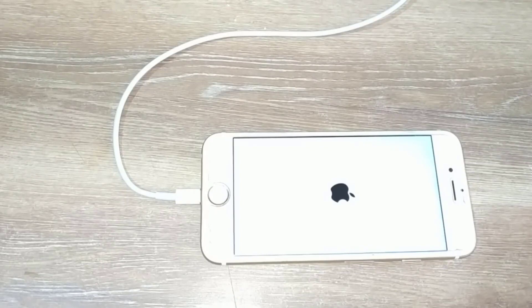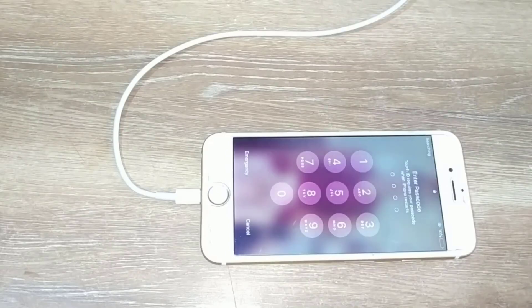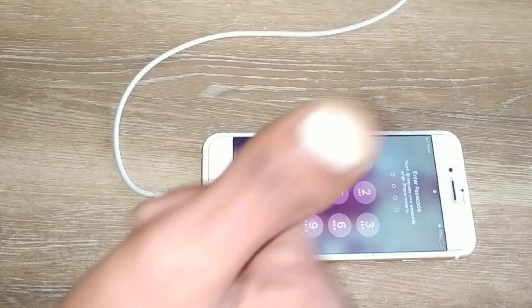So that is how you can solve the problem of an iPhone stuck on the red battery screen. Hope this video was helpful. If it was, please make sure to like this video and subscribe to our channel for more informational and helpful videos like these.